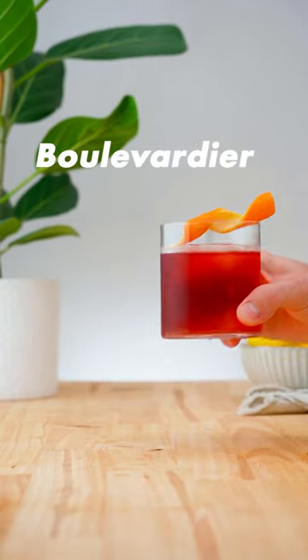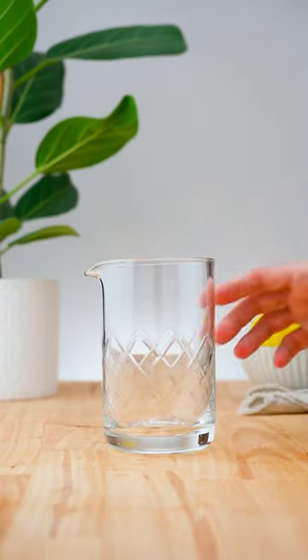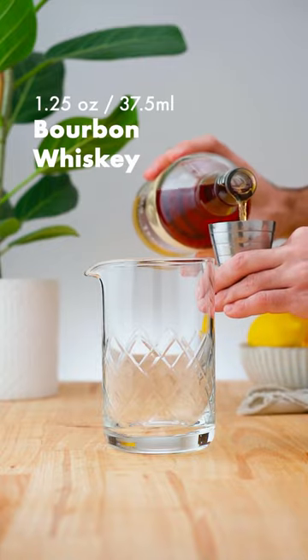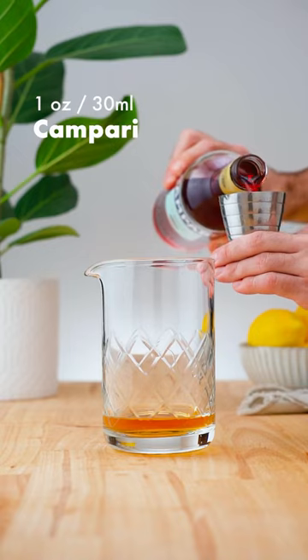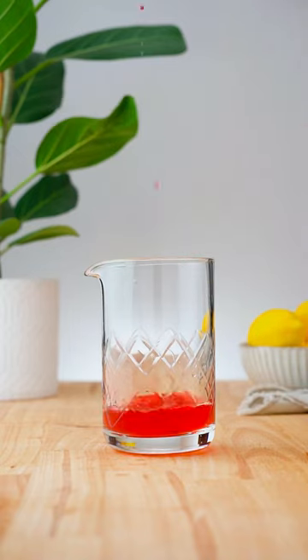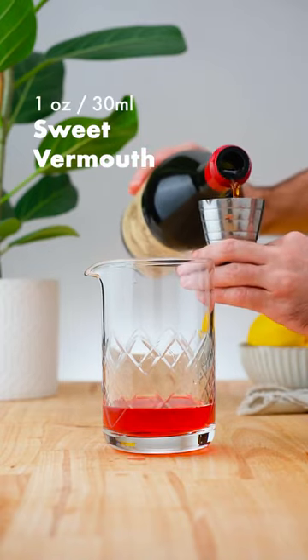Let's make a Bula Vadia. In a mixing glass, add 1.25 oz (37.5 ml) of Bourbon Whiskey, followed by 1 oz (30 ml) of Campari, and 1 oz (30 ml) of Sweet Vermouth.